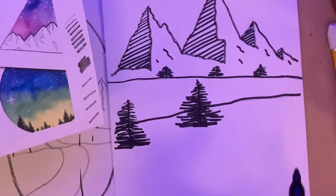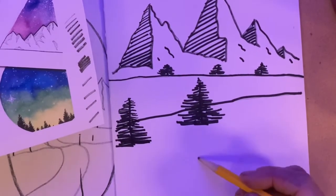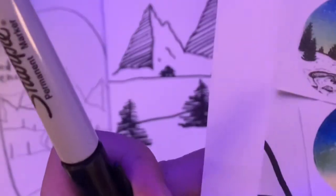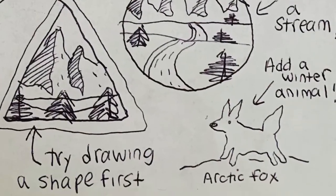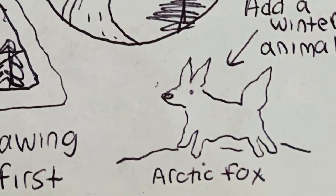I think that looks super, but if you want you could add something else — like a river. That's something she does. She also adds rocks sometimes, little tents and buildings. In the foreground, you could draw an arctic fox or an abominable snowman. Make this fun for yourself.